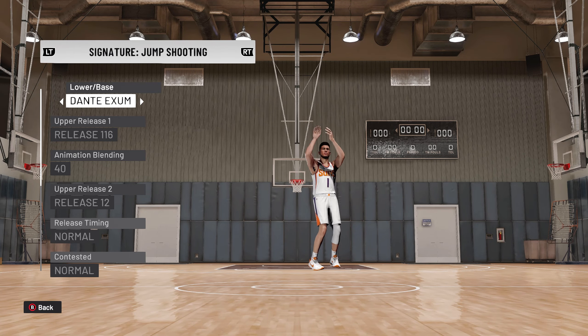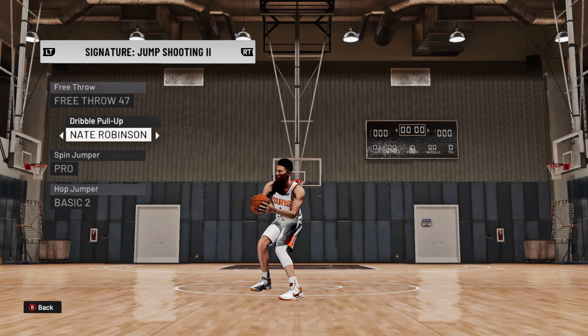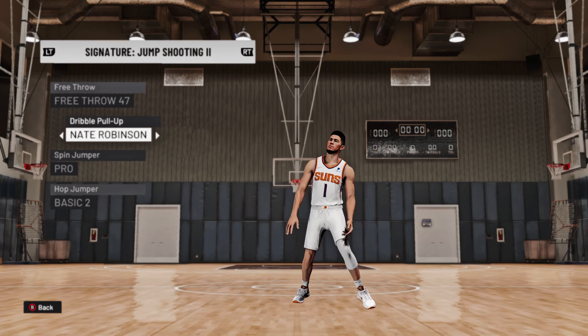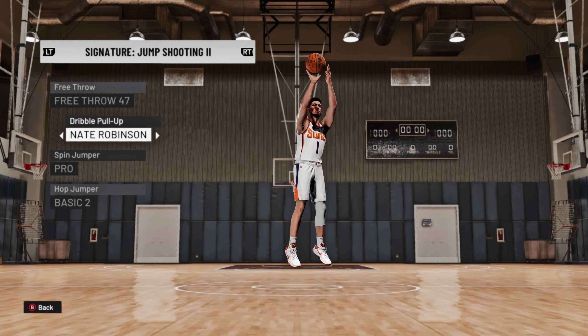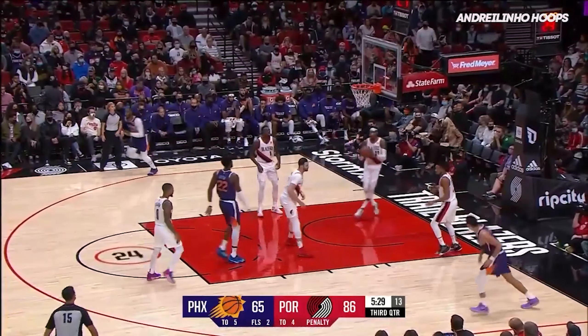So we're going to take a look at the shot for Devin Booker. We go with the Dante Exum base blended with Release 12 to give us that 90-degree angle on the shooting arm. We stuck with the same free throw from 2K21, but this time we're going to go with the Nate Robinson pull-up — and this is where most of the changes are from last year. The reason we do that is because it keeps that high release point on his pull-ups, and we really like that.